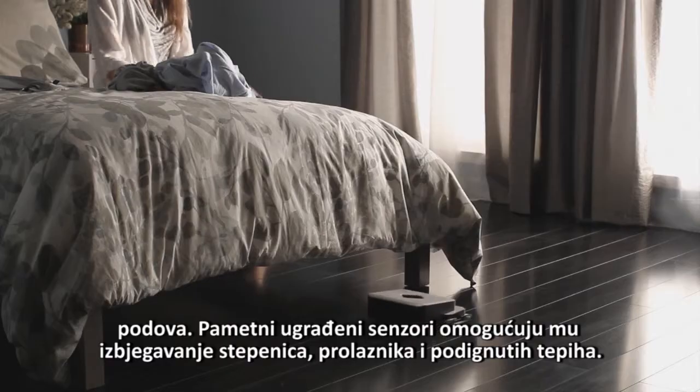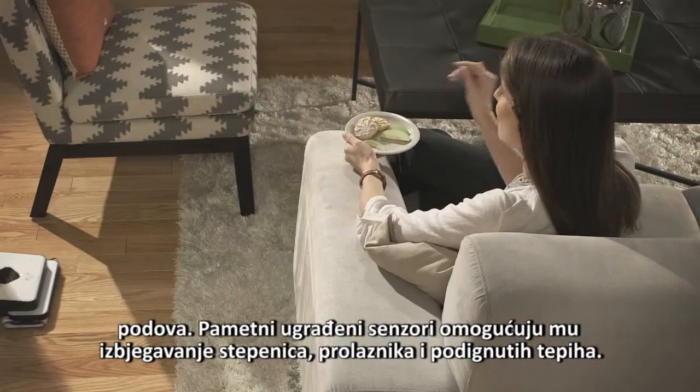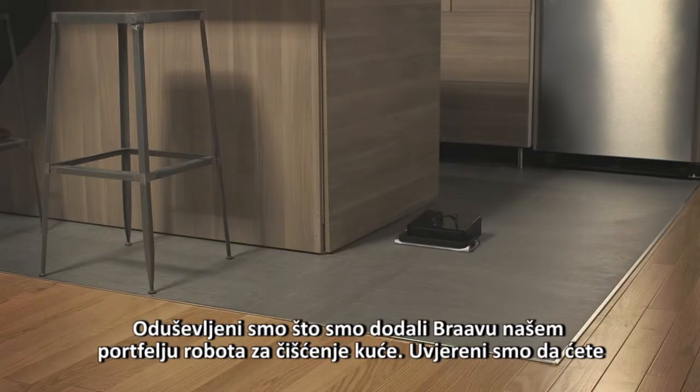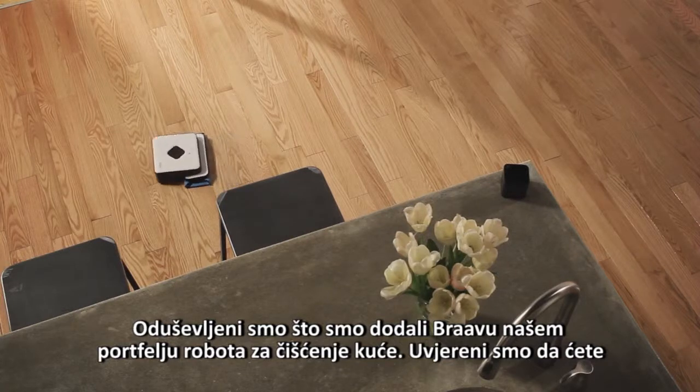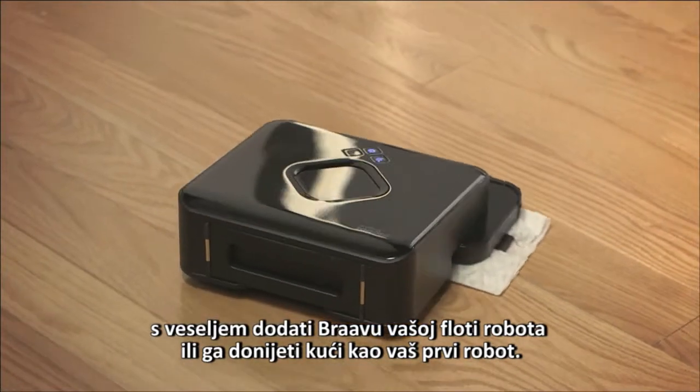Brava's smart, built-in sensors help it avoid stairs, area rugs, and raised transitions to carpets. We're really excited to add Brava to our portfolio of home cleaning robots. We know you are going to enjoy adding Brava to your robot fleet, or bringing it home as your first robot.